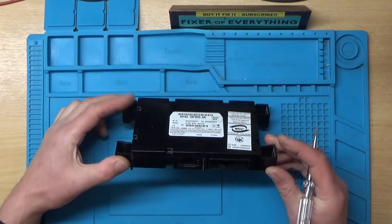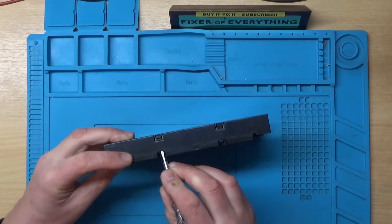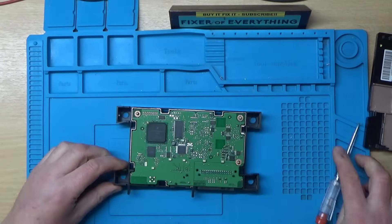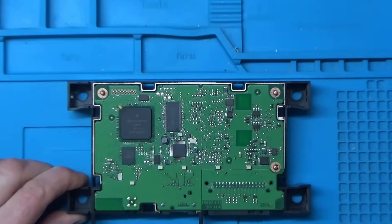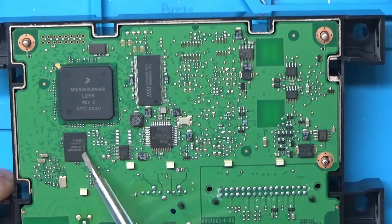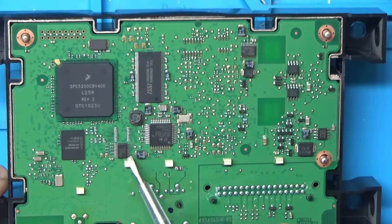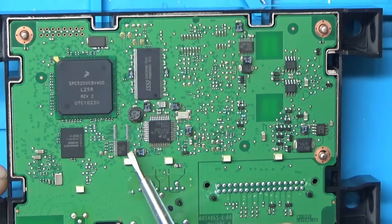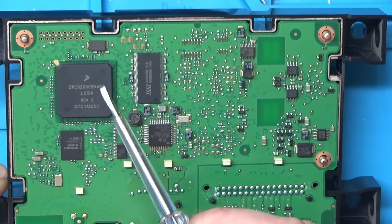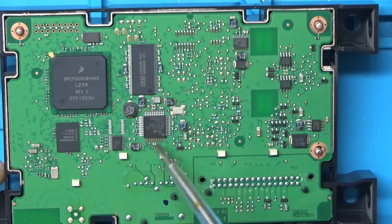We've got the Bluetooth module on the bench now. It has some plastic clips. Zooming in, we can see what looks like a flash chip, and I think that's a 74245 — a level shifter. There's also what appears to be a main CPU and something that looks like RAM.